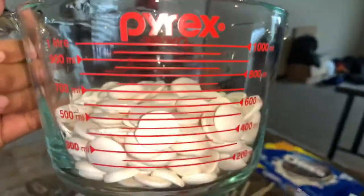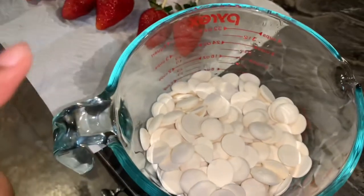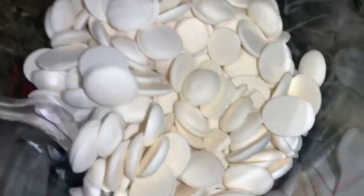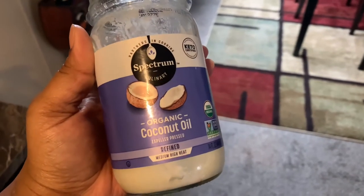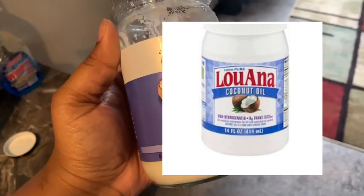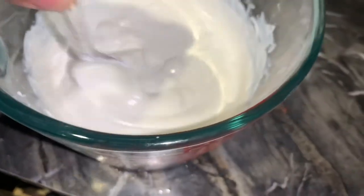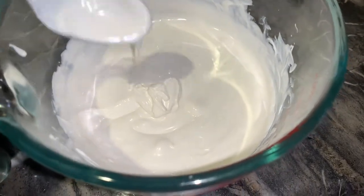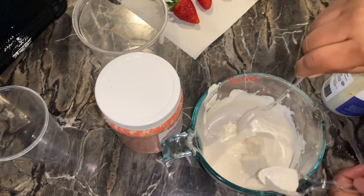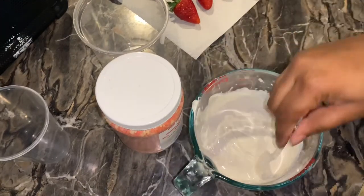Another not-so-secret ingredient for silky smooth chocolate is coconut oil. A little goes a long way — too much will result in a runny chocolate, you do not want that. This is the coconut oil I'm using. I'll put a picture of the coconut oil I usually use, but I feel like they all work the same — I just prefer one over the other. This is without the coconut oil; it's very much melted. Now let me show you with the coconut oil — this is how much I'm using. You don't want to use a lot, I'm telling y'all, it will be oily and you will not like the outcome.